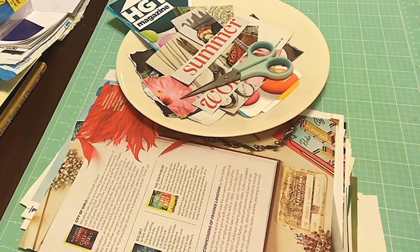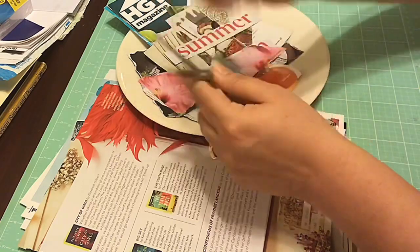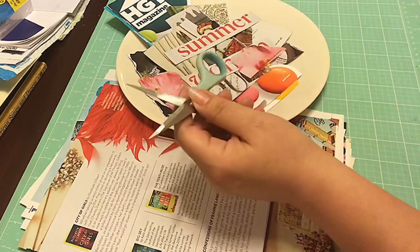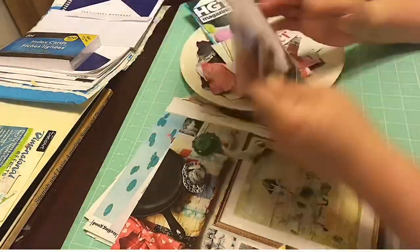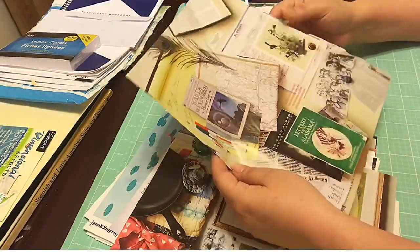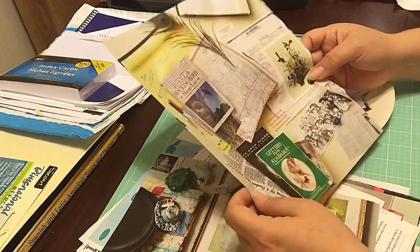Hello friend, this is Paper Kitty. Welcome back to my channel. If this is the first time you are visiting, you are very welcome. I hope you will stay and watch the video here and wait until the end because there is a fun collage that I do.